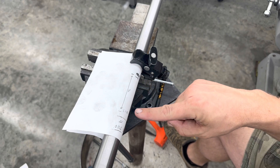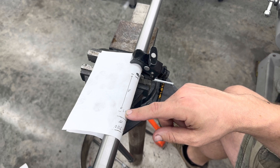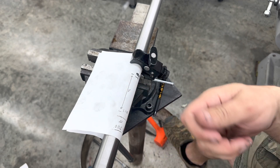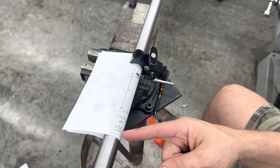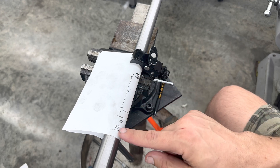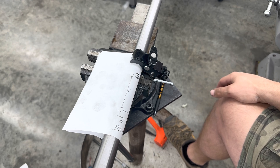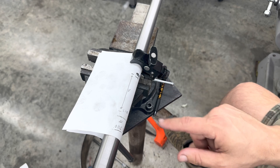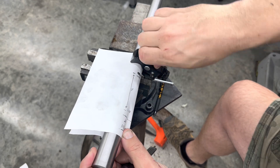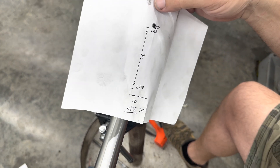So how we're going to do this is we're going to set up our compound slide at an angle and move it in and out three inches. When we go from one end to the other, our dial indicator should move 10.5 thousandths of an inch. That's the math — then we just take this off and now we have a blueprint to follow. Let's take this over to the lathe.